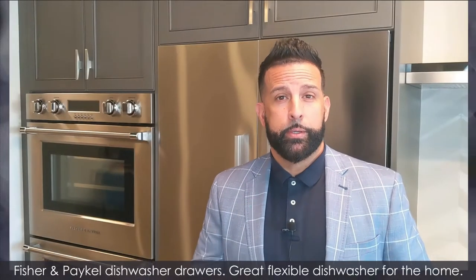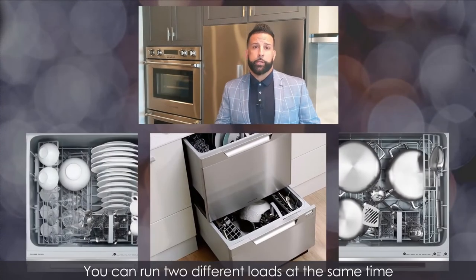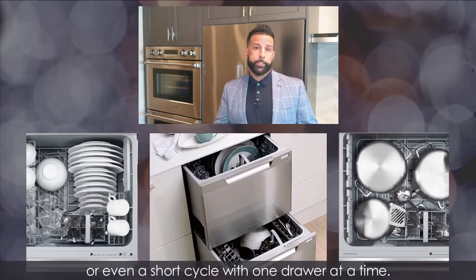Fisher & Paykel dishwasher drawers — a great, flexible dishwasher for the home. You can run two different loads at the same time, or even a short cycle with one drawer at a time. Super flexible for the home.